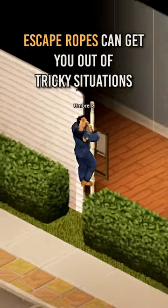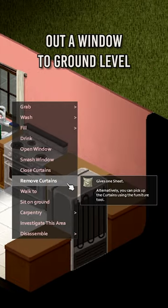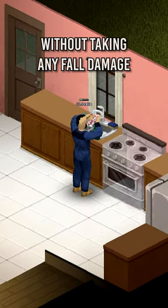Escape ropes can get you out of tricky situations, so here's how you make one. Sheet ropes allow the player to descend out of a window to ground level without taking any fall damage.